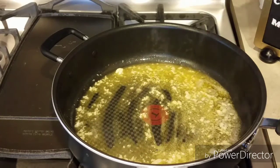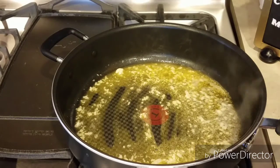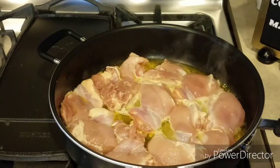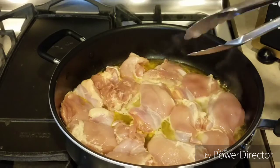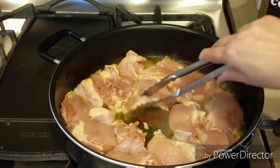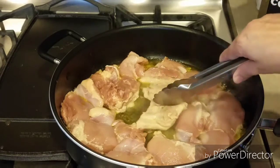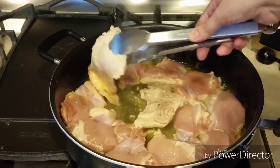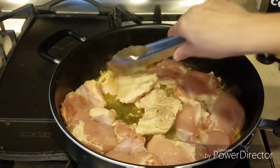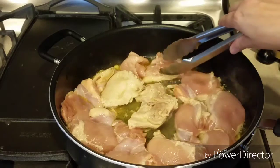Y ahora le vamos a poner las piezas de pollo. Yo estoy ocupando muslitos sin hueso — aquí tengo 12 piezas de muslitos — y lo que voy a hacer es solamente sellarlo. Eso quiere decir solo cocinar la superficie del pollo. Ya que el pollo cambie de color, como blanco, le damos la vuelta.